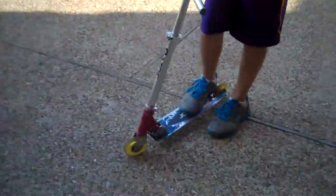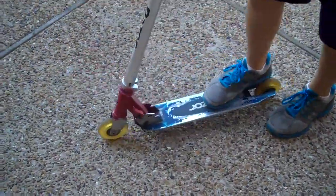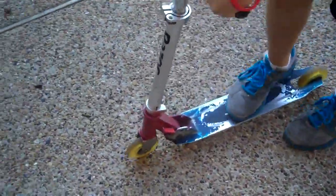Hey YouTube, RyanB59100 here, and we're gonna break this scooter. We already did it to one of his scooters — we broke the deck in half.